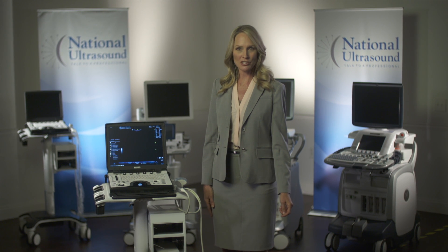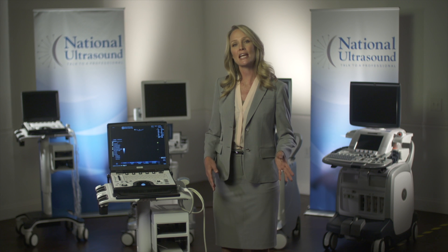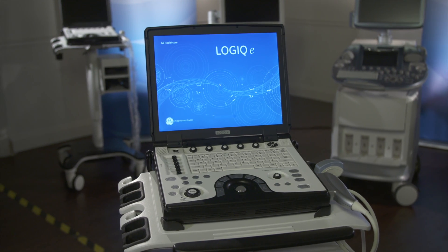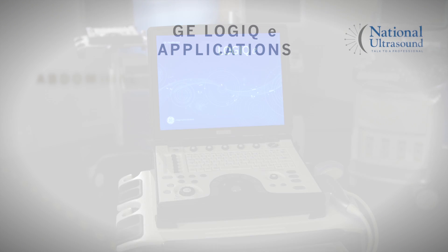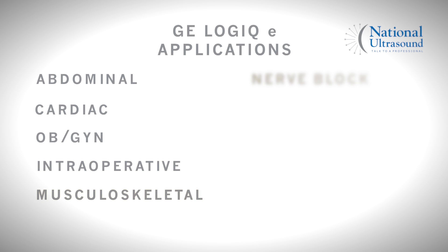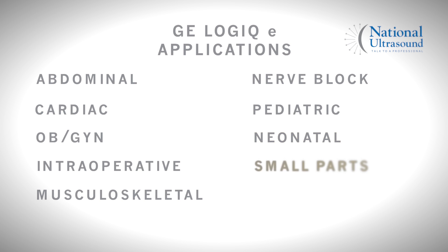Hi, I'm Andrea with National Ultrasound, and we're going to take a moment to look at the GE Logic E. The GE Logic E is primarily used for abdominal, cardiac, OBGYN, intraoperative, musculoskeletal, nerve block, pediatric, neonatal, small parts, urological, and vascular applications.